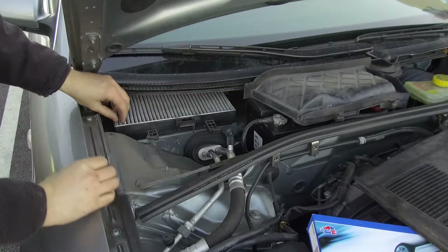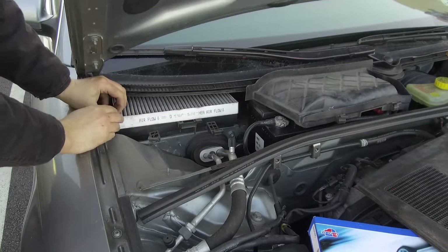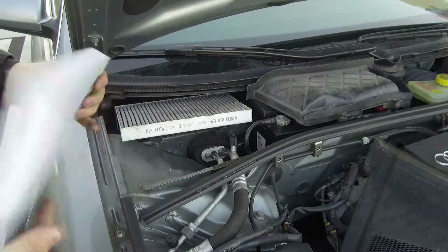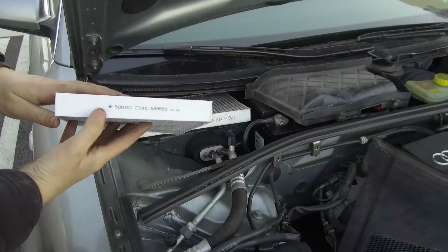Remove the filter by pulling up as illustrated. Note the airflow direction as marked by the arrow on the side of the filter.